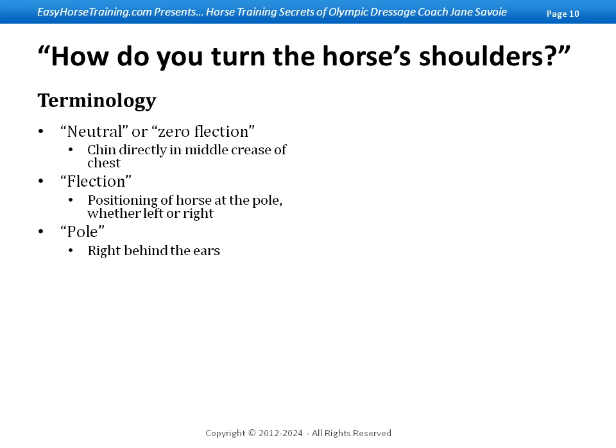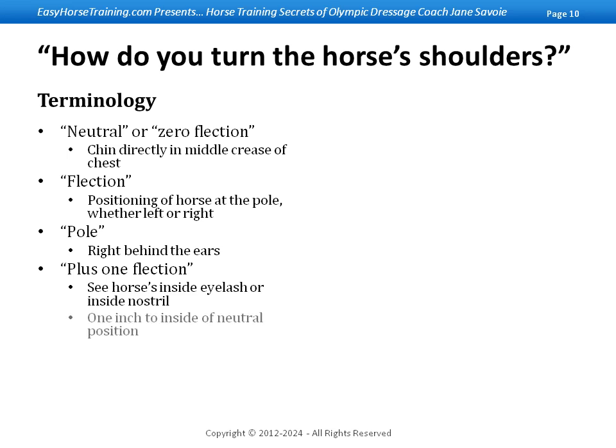If you were to ask the horse to have what I call a plus one flexion, you would be seeing his inside eyelash or his inside nostril. The reason I'm calling it plus one is that his face is one inch to the inside of that neutral position. If you were to ask for a minus one flexion — tracking to the left with your left leg facing the inside of the ring — you would be bringing the horse's head one inch to the right. This flexion left or right is what allows you to learn an exercise that gives you more control over the horse's shoulders.